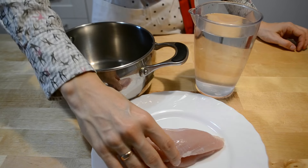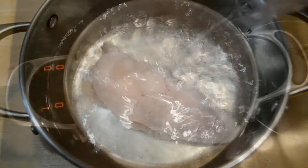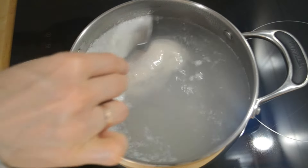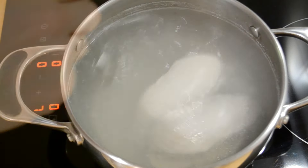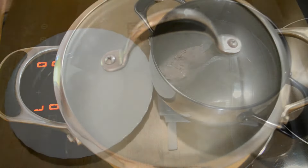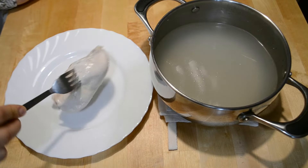Начинка. Куриное филе перекладываю в кастрюлю, заливаю холодной водой, отправляю на плиту. Снимаю пенку, добавляю соль по вкусу. Варю около 40 минут до готовности. Выкладываю филе на тарелку остывать.